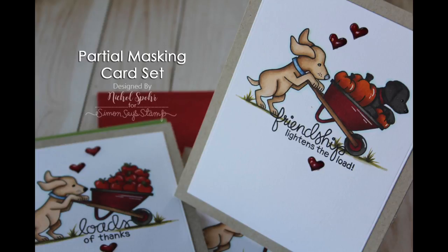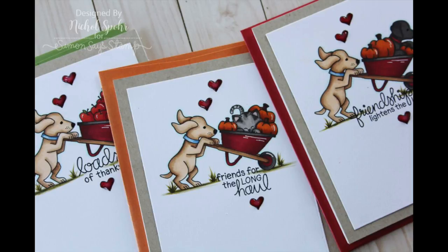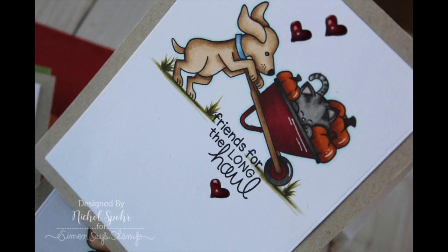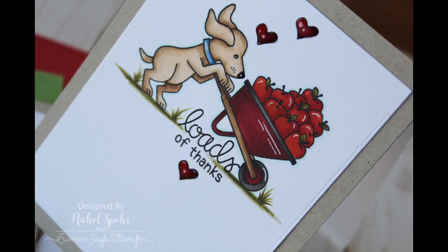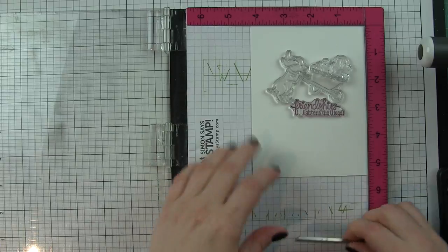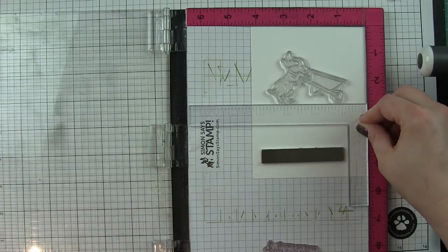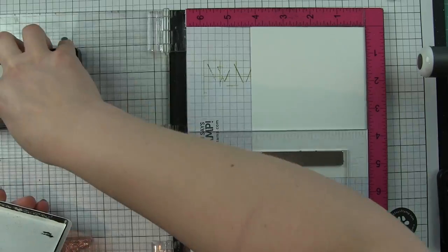Today I'm going to share a set of cards created with the Newton's Nook stamp set 'Loads of Thanks' - this is an exclusive for Simon Says Stamp, a limited edition available while supplies last. I'm creating a set of very clean and simple cards featuring some partial masking - a single layer card but masking out that wagon portion to put different images inside. This stamp set comes with an adorable little dog with a wheelbarrow, and there are several images that can be used inside: a cat with pumpkins, another dog with pumpkins, some leaves, some apples, and a little bunny in some leaves.